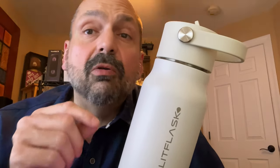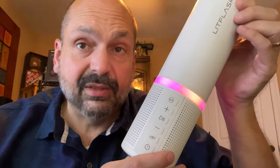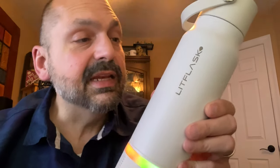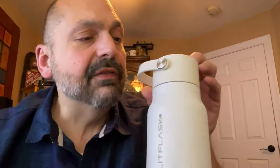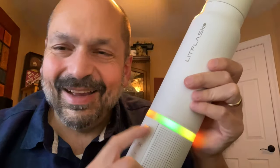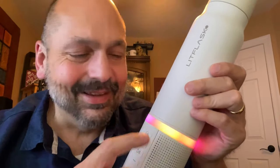You're going to tell me that you already have a water bottle — well, does your water bottle have a Bluetooth speaker built in? This is the Lit Flask. It is a nicely coated, double-insulated metal water bottle with a rubber handle, a flip-up spout, a screw-on lid, and a straw. It holds 20 ounces.